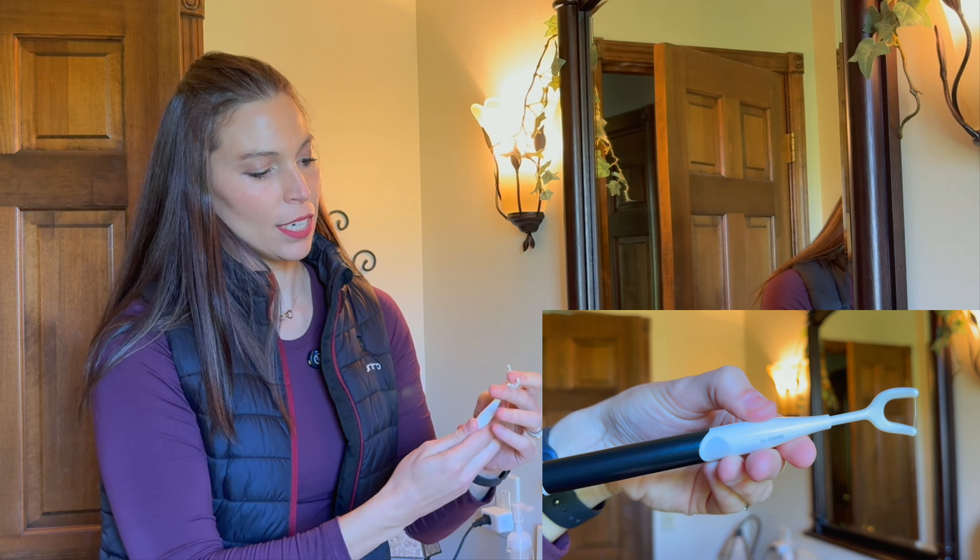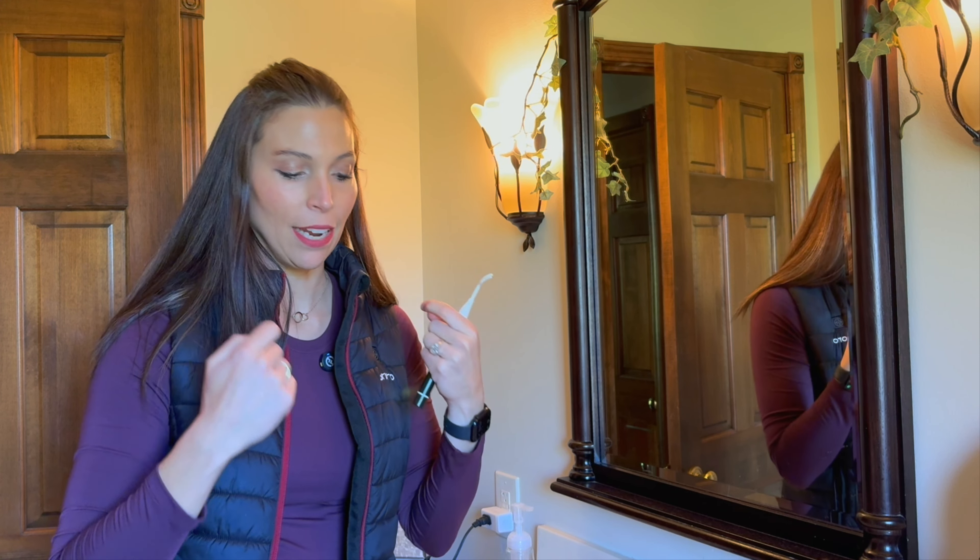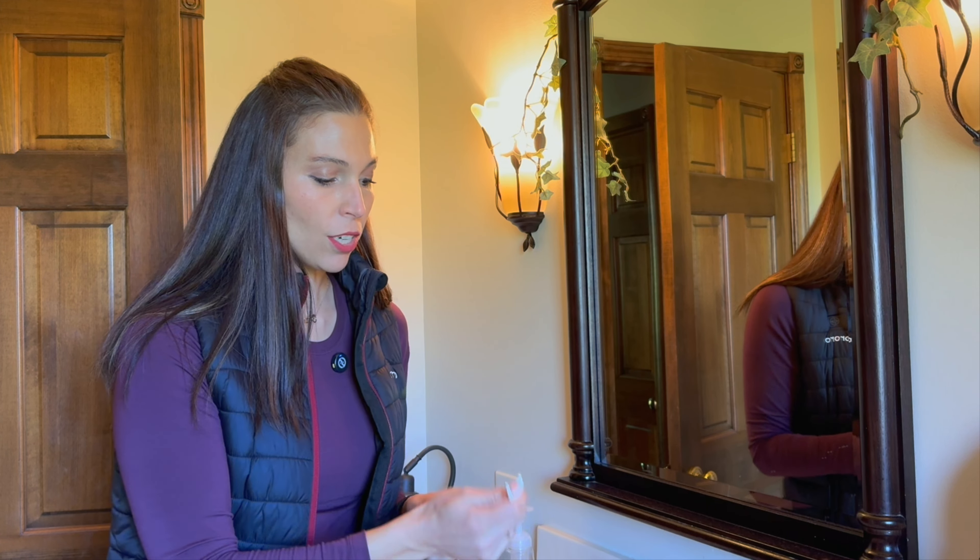So that works really well. It's a lot better than a water flosser in my opinion because it's not getting water all over the place. You get in there and it massages your gums, does its thing, and it's not messy. You also don't have a big long piece of string that you've got to tie around your fingers. So that is awesome.